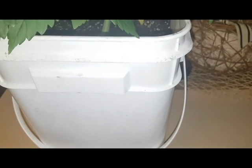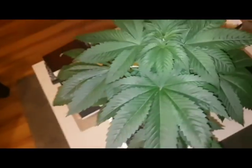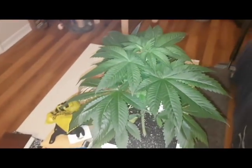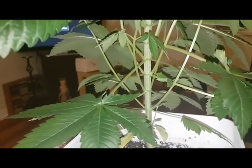What's happening people, and happy almost Halloween. Today we're doing a very special episode — we are going to be shooting an episode on what it means to defoliate your vegging cannabis plants.